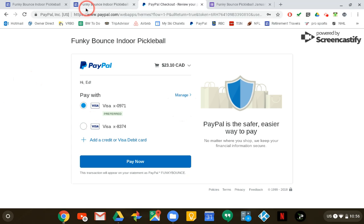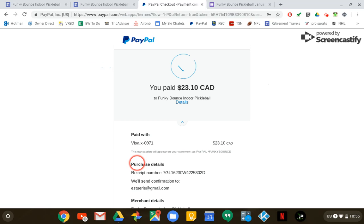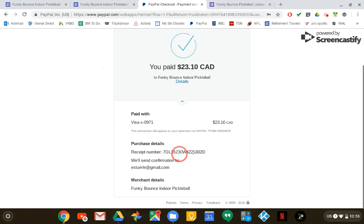I happen to use two credit cards so I'm just going to pick one, and then all I have to do is click on 'Pay Now'. I shall get a confirmation — it gives you the details, gives you a receipt number, and it's going to send you an email confirmation to that effect.